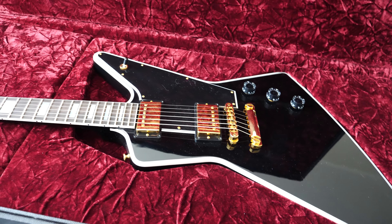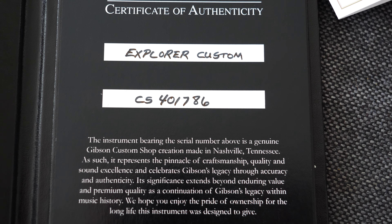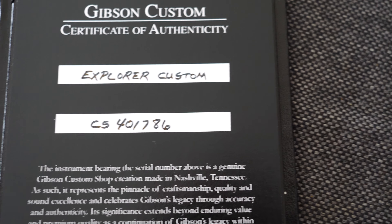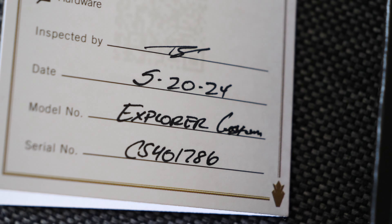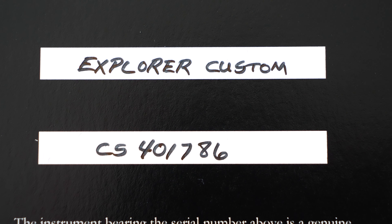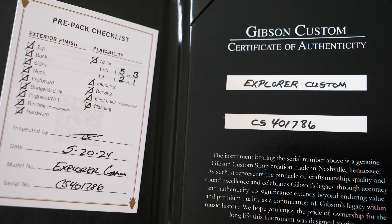Just see how it is installed — the angle can affect the intonation in the future and the problem might get a lot bigger as time goes by. The certificate of authenticity shows the last numbers as 86 — also the checklist serial number is 407086. Here we also got 407086 on the certificate and the checklist.